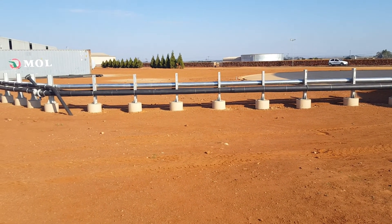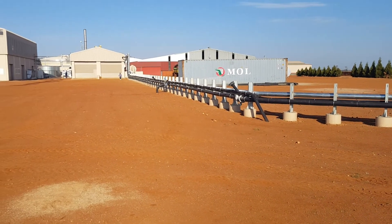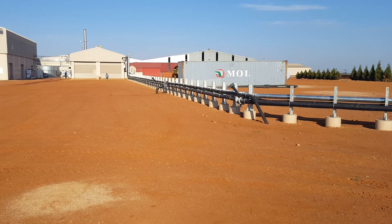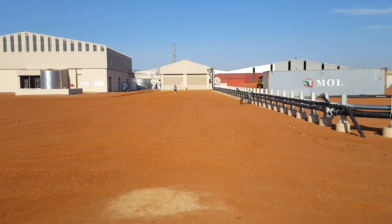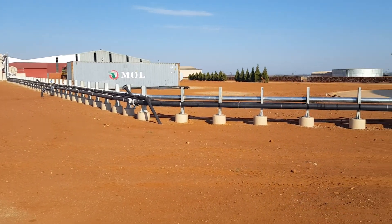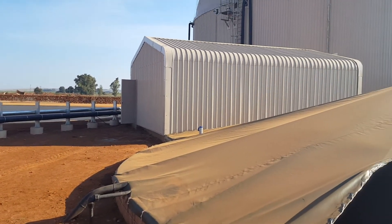Gas is pumped back to a boiler room which is right in the middle over there — looks like a double garage. The boiler room supplies the steam for the juicing plant. The excess thermal energy is pumped back through the silver insulated pipes into the heat digester over there.